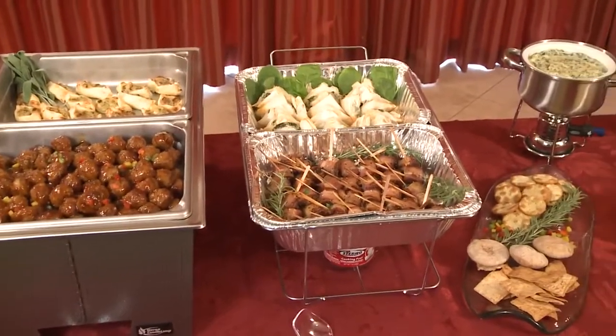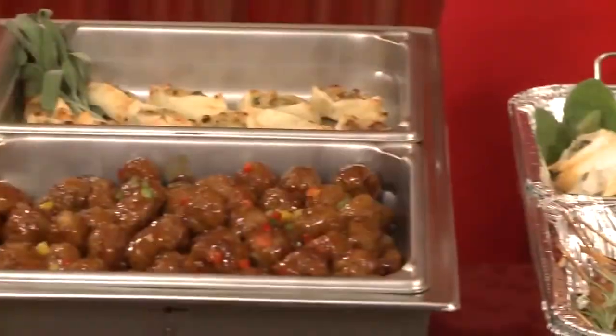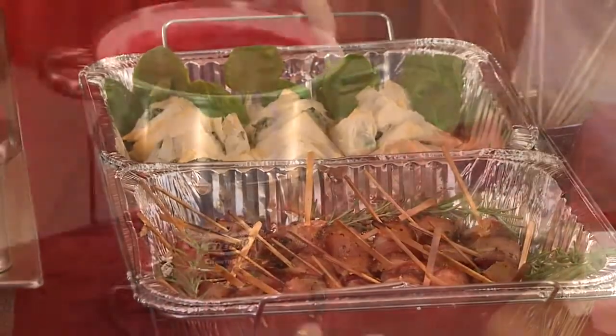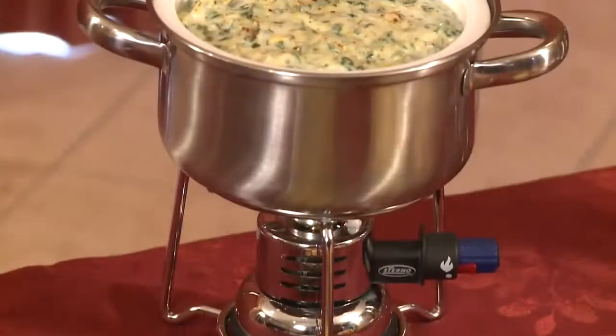Would you like to be the talk of the neighborhood with your open house holiday party? The secret is in the chafing dishes used for your buffet, and we'll show you how to pull it off without a hitch. Take a look.